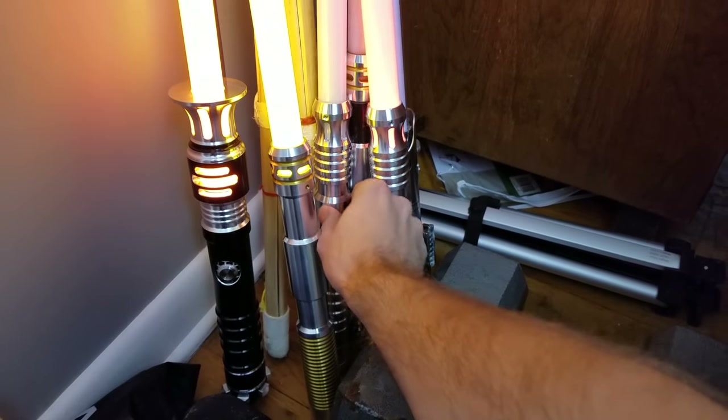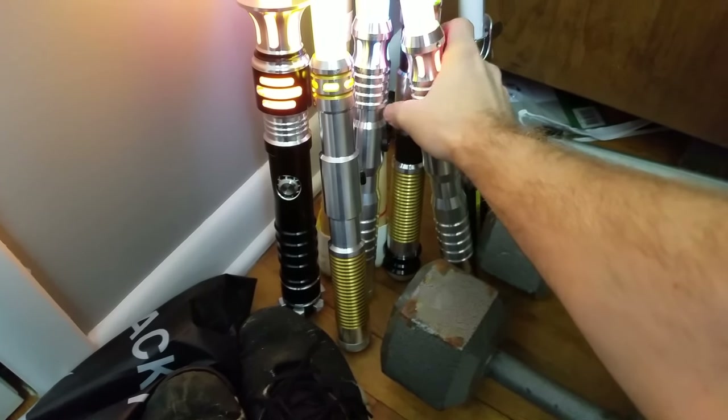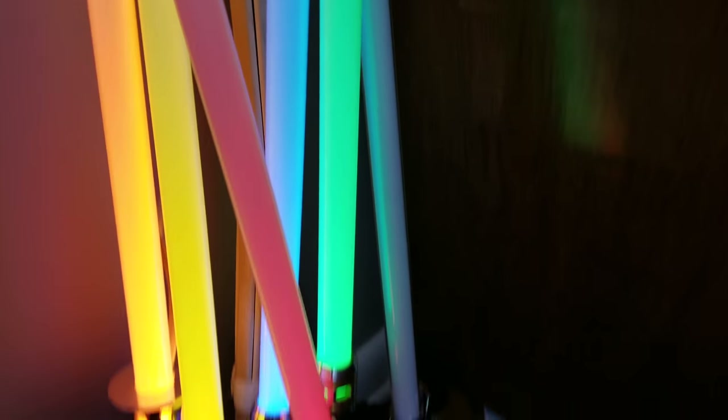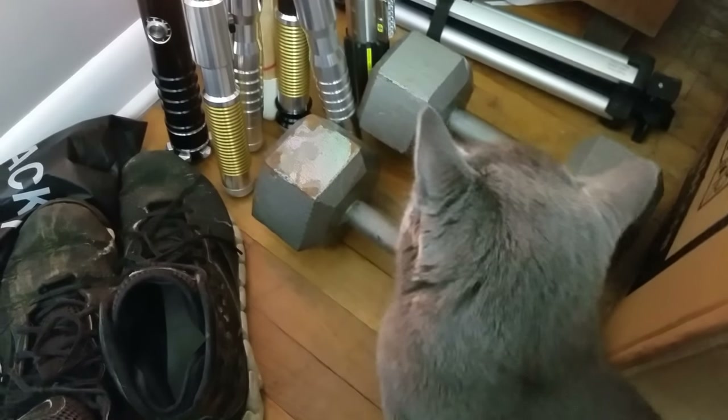So this is all my lightsabers combined. That one's red, blue, green. And then I have another one, but that one doesn't have batteries in right now — that's the Anakin Skywalker one. And there's the kitty. You like them, huh? They're nice and pretty.